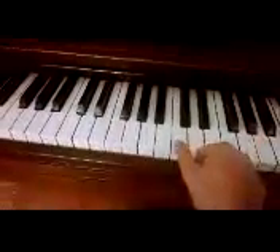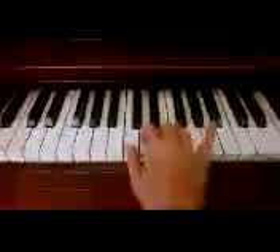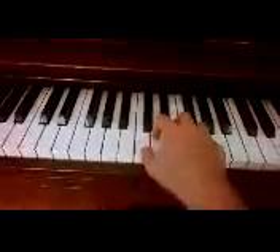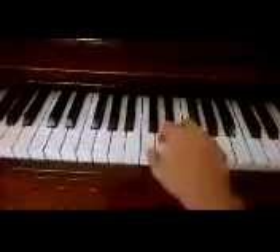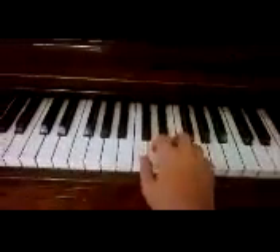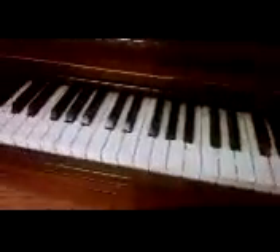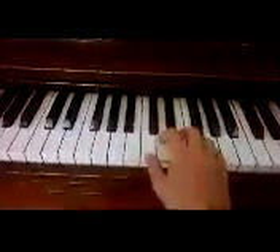So what you want to do to begin playing is put your thumb on middle C and just put one finger on each key so that you can play five notes. Don't play them all at the same time because that sounds really bad, but just have your fingers lined up like this.